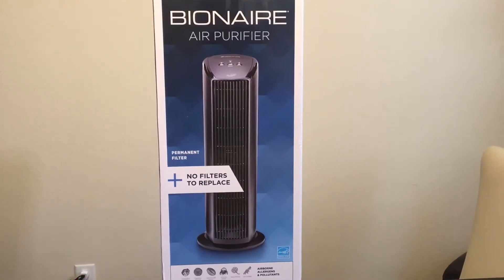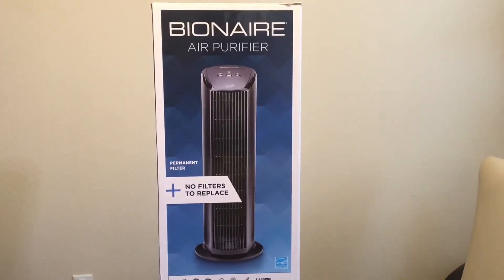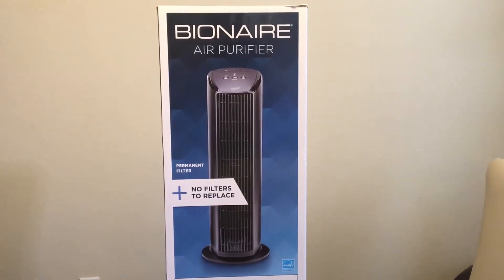Hello everyone, welcome to My Lifestyle. Today we will be discussing the Bionaire Air Purifier.